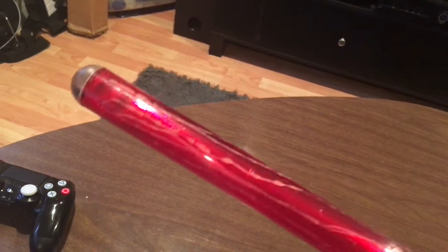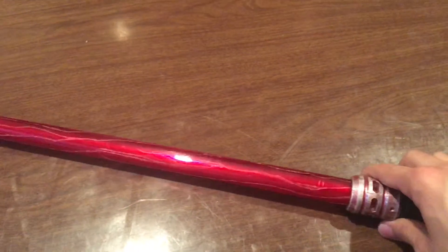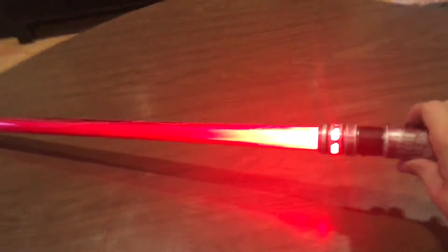Added weathering to the blade end as well — sanded it down. I've noticed that with these day blades they're overall significantly less bright. Here it kind of looks bright, but you can see it doesn't even look like it's on at the end.